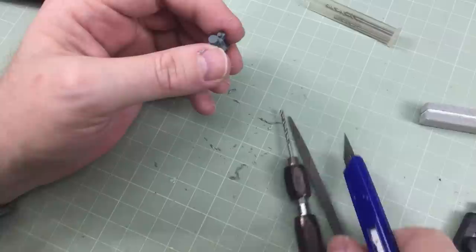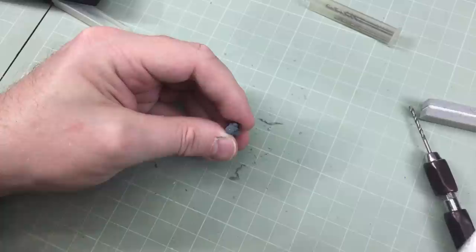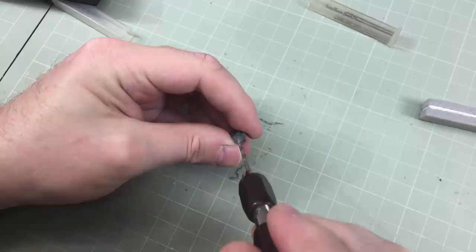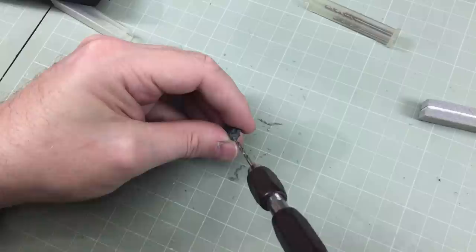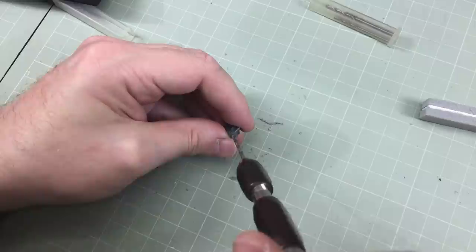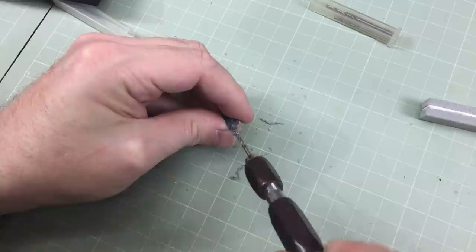Now to drill out the barrel itself. Some people mark the center with a knife blade or pin first, which I'll do just to show you — though it doesn't really matter. Put a little ding in where you think the middle is so the drill bit has something to seat into. Then just start drilling. Don't worry too much if it's a little off center — I can virtually guarantee 95% of the time when you drill a barrel you won't get it dead center.